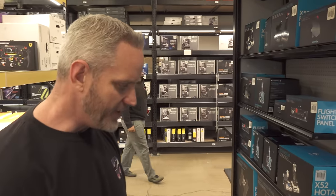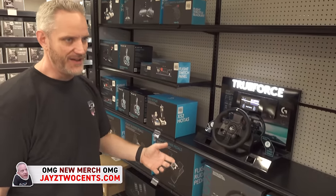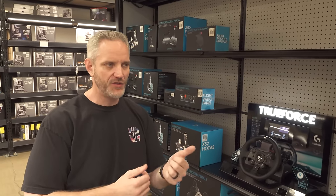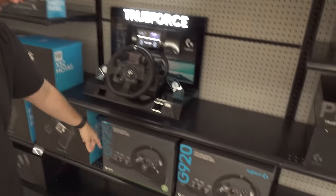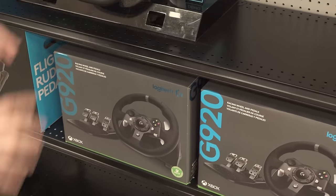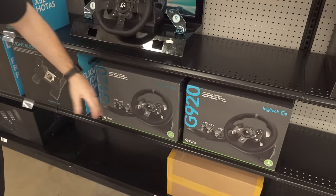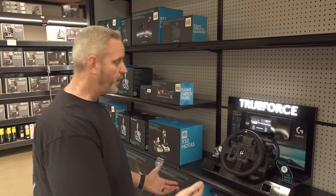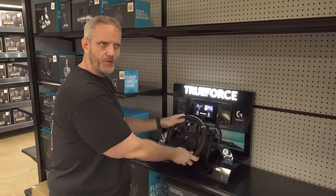When we talk about sim pedals and stuff, you can't go wrong starting off with something like a G920 from Logitech. This would be your first step up from a controller - driving around with thumbsticks is not indicative of real driving. The G920 comes with pedals and a steering wheel base that clamps onto your table. It's a bundle with pedals and wheel. If you step up naturally you'd look at the Logitech TruForce Pro, which is more of a belt-driven type of base with more realistic force feedback.